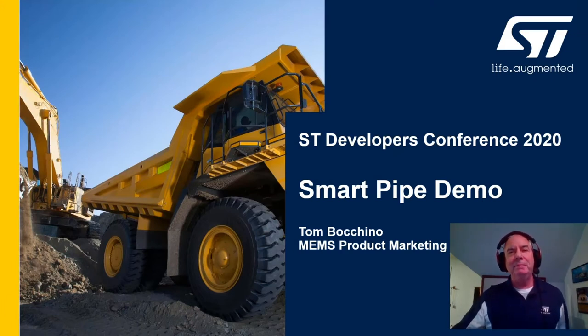Hi, I'm Tom Bokina with ST MEMS and Sensors product marketing. Today, I'm going to show you a smart pipe demo created by our applications team.